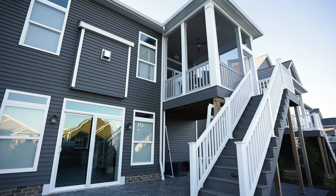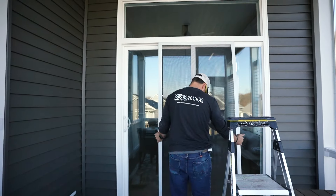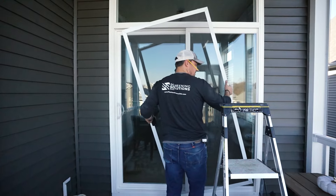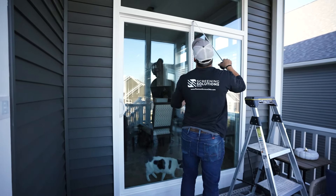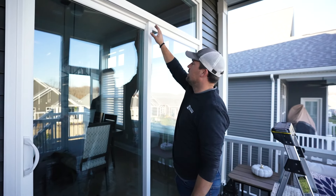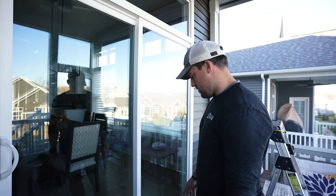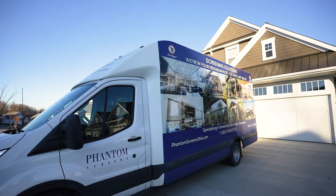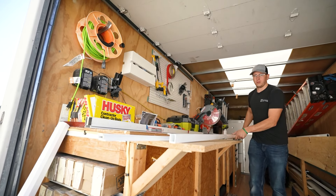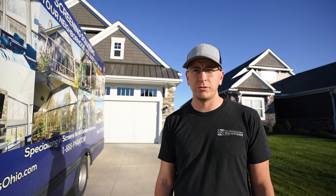I'm Darren with Screen Solutions. We are in Brexville right now installing a phantom screen door on a slider. I'm going to install it right onto the frame, just because we have to be on the same plane. Luckily the frame is all on the same plane, so we will attach it right there. We'll put a trim piece to cover up the gap and make sure no bugs come in. I'm Marty with Screen Solutions, and we're here installing a phantom retractable door.